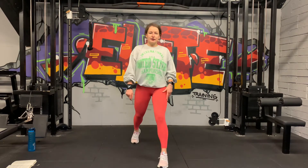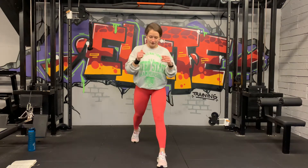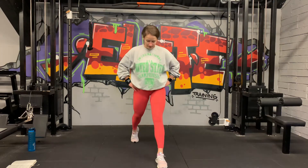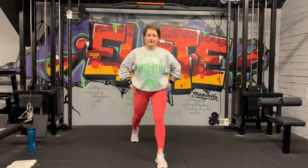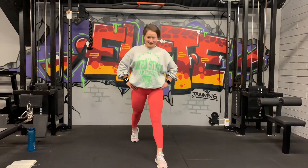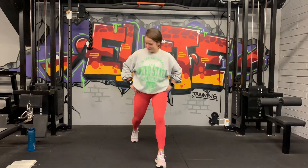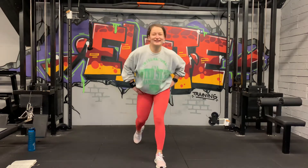Left leg in the front, right leg back — the back heel stays up. 3, 2, and 1, let's go. Touch and up, touch and up. Chest up, nice and strong, keep breathing through. We're halfway guys — 20 seconds on this side. 10 seconds — last one, all the way, don't stop. 3, 2, 1. Nice.